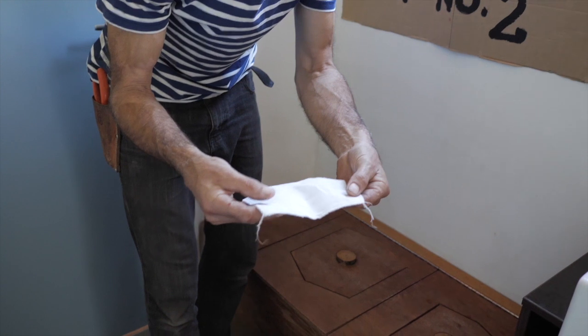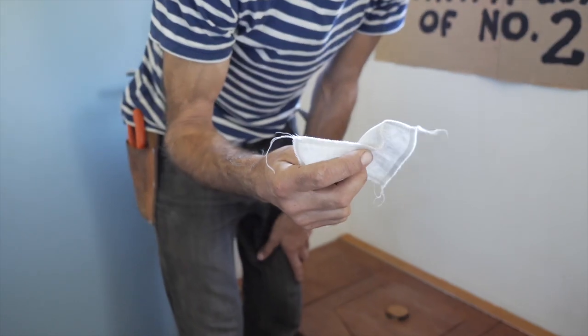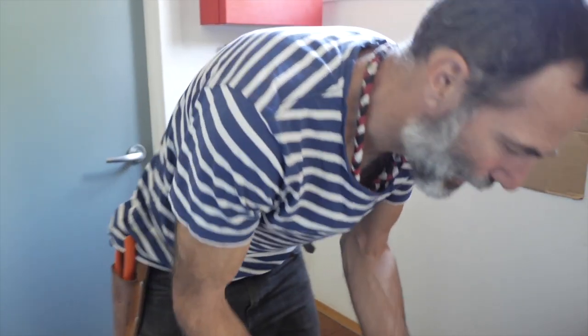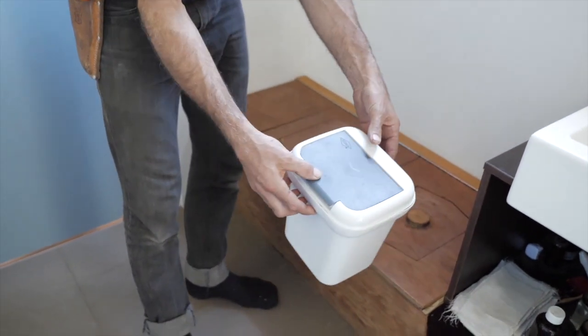We've been using this same cloth — flannelette cloth from the op shop, cut into little squares — for five years now. After you've finished, you wipe, you put it in the bucket. You can add a bit of eucalyptus oil if you want, but we just put it in dry with a lid on it.